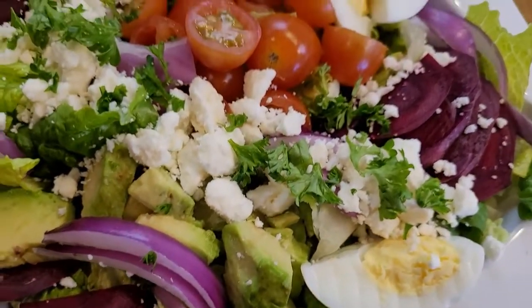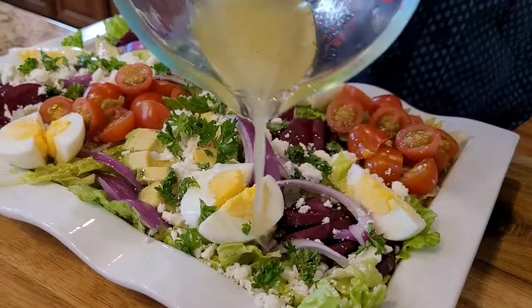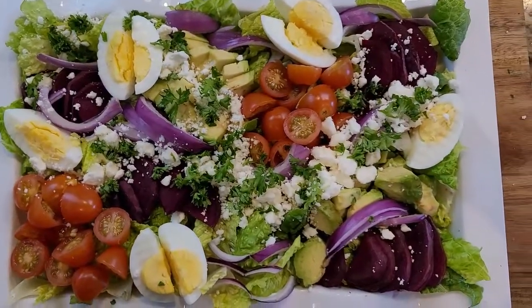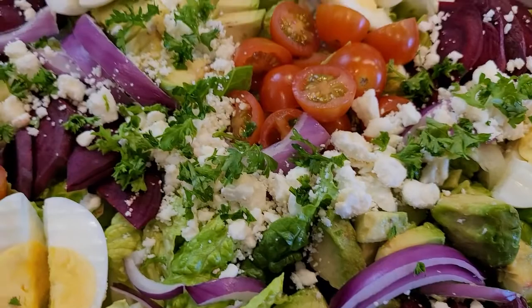Hello and welcome back to my channel. Today I'm going to show you how to make a beautiful and presentable salad platter with nutritious vegetables packed full of iron, minerals and vitamins. So let's start making our amazing salad platter.